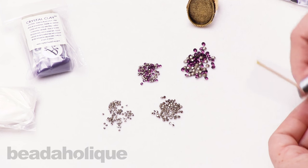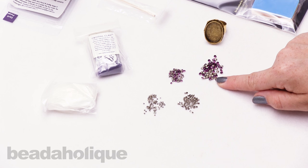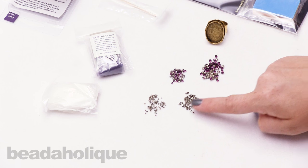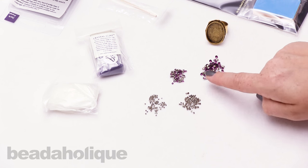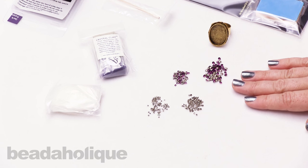I have PP24, PP14, and PP10 chatons — those are just the different sizes available. You can see them here as a little visualizer for the different sizes you might want to choose for your project.